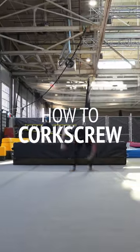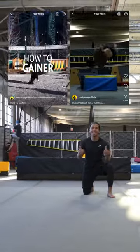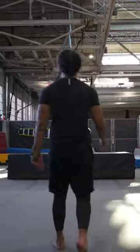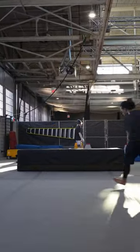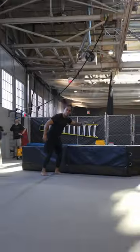Here's a quick tutorial on how to corkscrew. Before we get started, check out these two videos — this makes corkscrews so much easier to learn. First, pick a setup: j-step, euro step, switch step, or even scoot. Then find a mat.